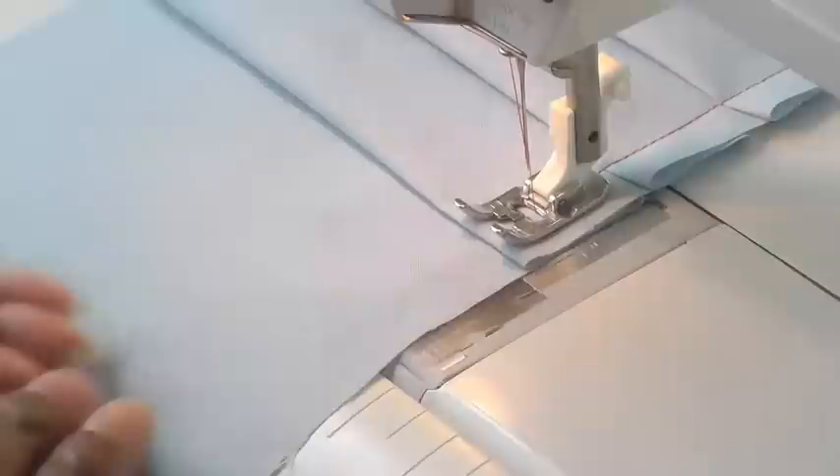This is what you will end up with — nice pleats. They're not necessarily even, but that's part of the charm of doing quick and easy pleats. Give them a try.